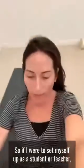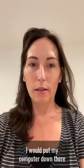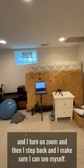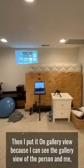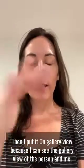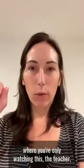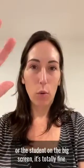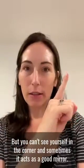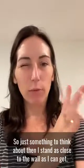If I were to set myself up as a student or a teacher, I would put my computer down there, turn on Zoom, then step back and make sure I can see myself. Then I put it on gallery view, because I can see the gallery view of the person and me best with my vision. If you do it where you're only watching the teacher or student on the big screen, it's totally fine, but you can't see yourself in the corner.